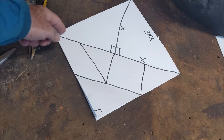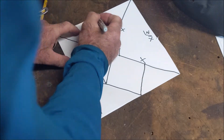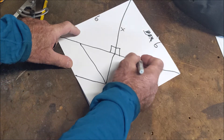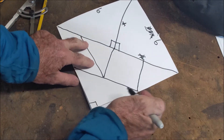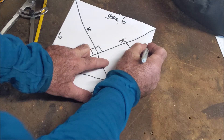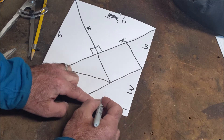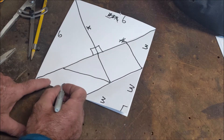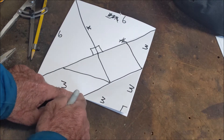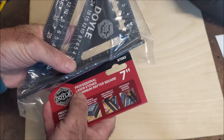If this were six on the side, then this would be six. This right here would be six — those are the hypotenuses. This right here would be three, this right here would be three, this would also be three and another three. This length right here would be three root two, because it's an isosceles right triangle.